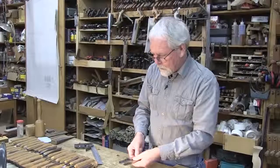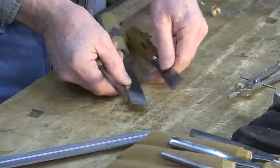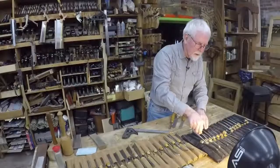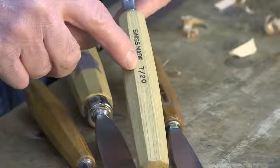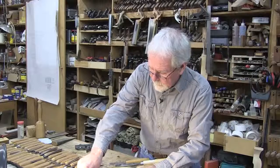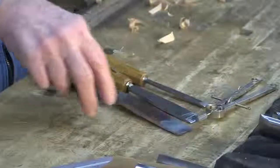You'll also notice that these are of different widths. We also have some really narrow ones. On some of these tool handles, you'll find that they actually have a number on them. The number 7 determines the curvature of the blade, and the number 20 determines the width of the blade. These three tools here range in size from about three-eighths of an inch to an inch to about an inch and an eighth.